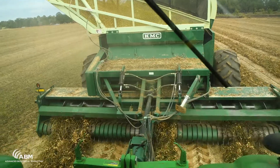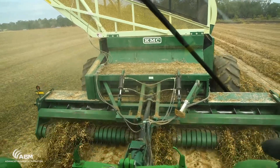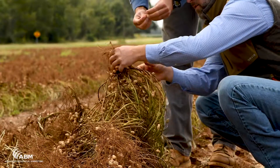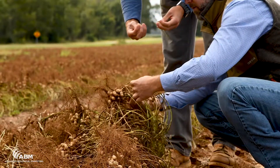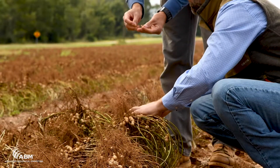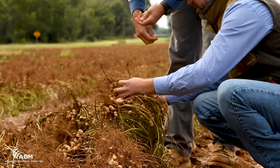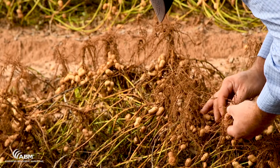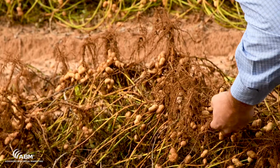We've broken it down as far as the return on investment, and this year alone on our non-irrigated peanuts we saw a 10,000 plants per acre increase on inoculated ground. That alone — just the extra germination and whatever's going on out there — pays for the inoculant treatment.